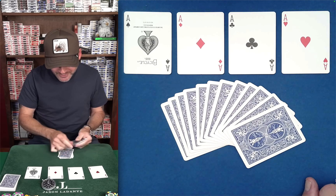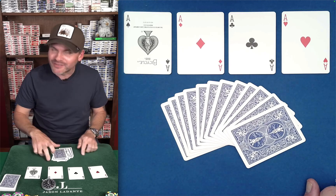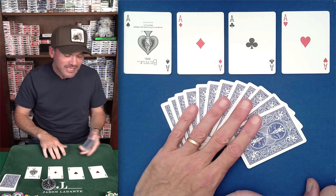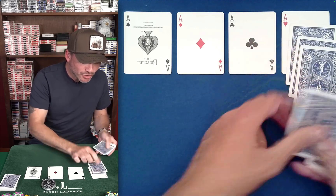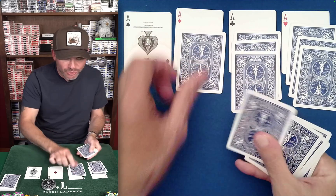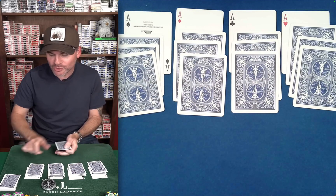So he has the four aces and now he has 12 cards — he's just confirming that. You just need an even number of cards; you don't need 12, any even number will do. And then what he does is he deals out three on each, making it look like it's a setup for a very different effect.